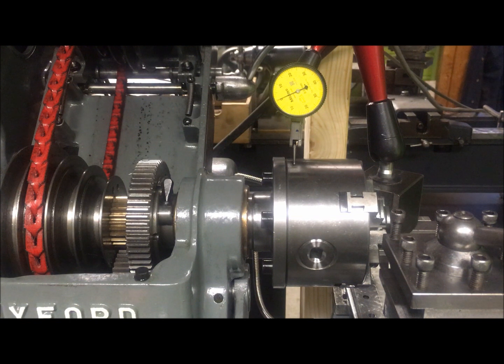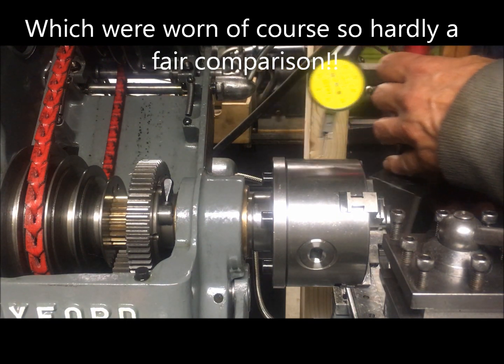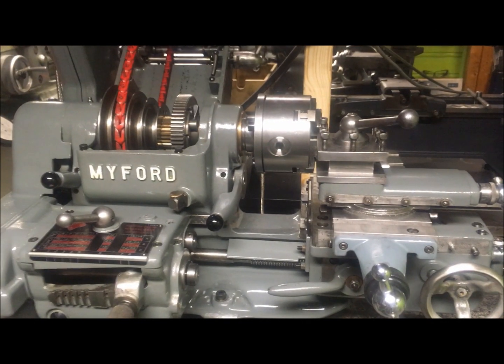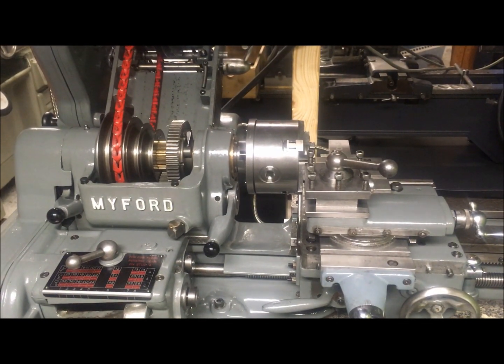Still much better than the old Wiford chucks which came with the lathe. The machine now fitted with this is a marked improvement.